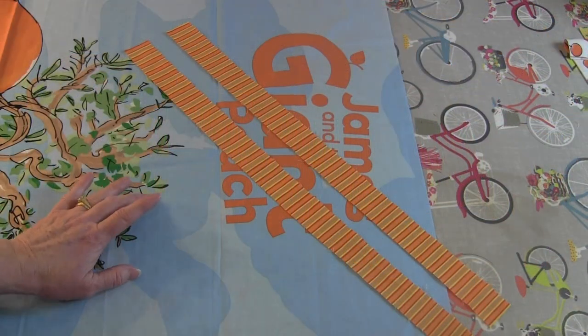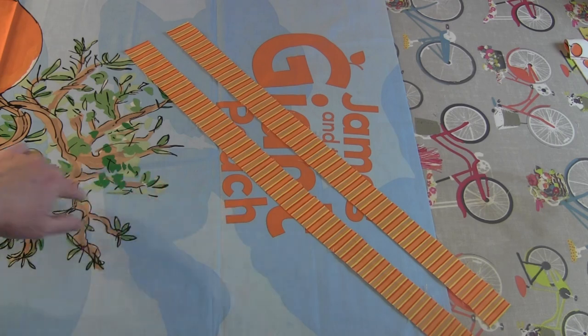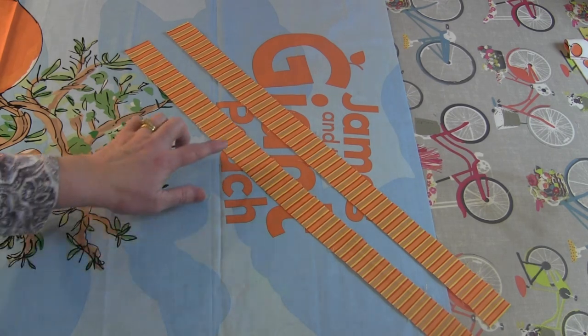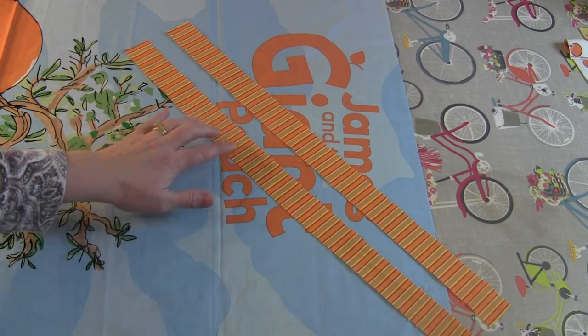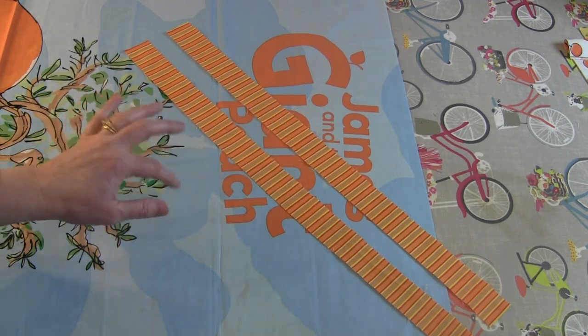I've cut my panel down to the appropriate size for this project, which is 22 and a half by 42 and a half inches. The first step in creating this quilt will be to piece the first border around the outside of the panel, starting with the top and bottom borders.